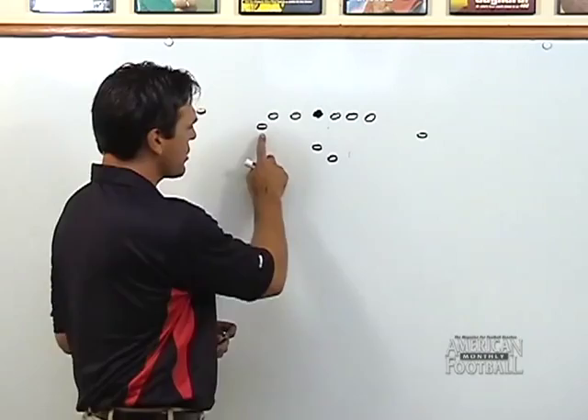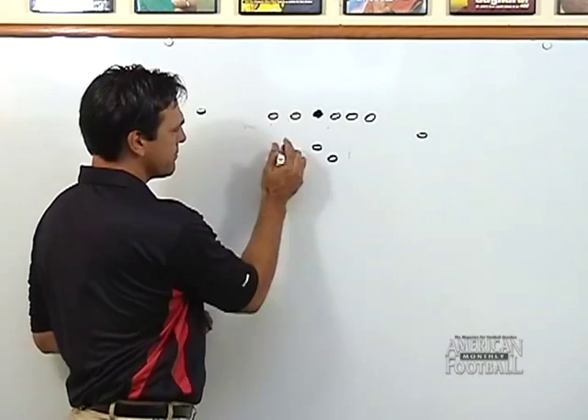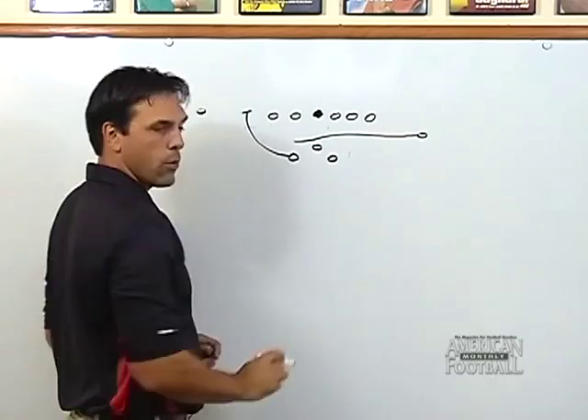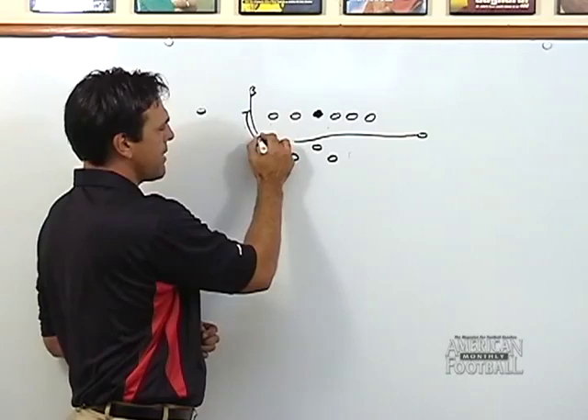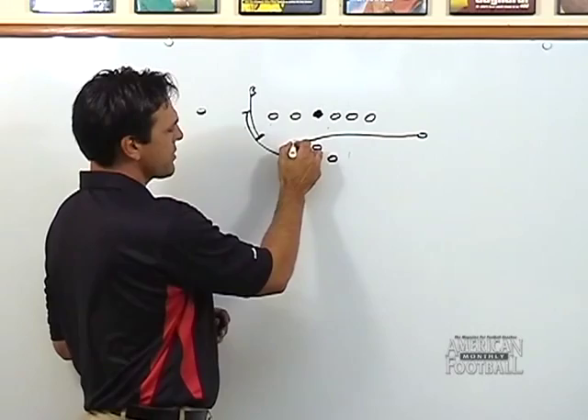Now, why have we moved the wing out to the edge? In a traditional fly set, the sweeper moving down the line of scrimmage and getting the ball — the lead blocker for him on the perimeter was the back. Well, defenses got pretty wise to that, and the outside force player would time this and actually come charging across the line of scrimmage to make contact on our side of the ball or two yards in the backfield. This disrupts the flow and obviously causes the sweep to turn up inside or go really wide, and we wanted to avoid that.